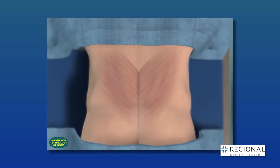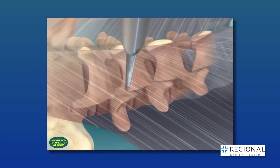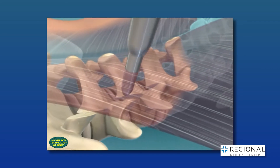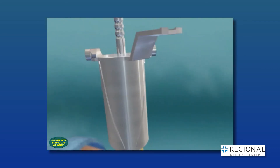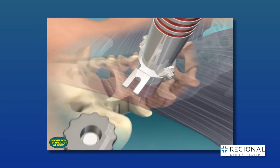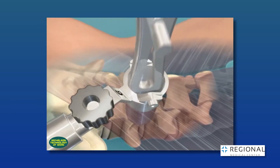We start by making a small incision about the size of a dime, and through this incision we insert tubes in between muscles instead of cutting through muscles. The tubes dilate or open a space in between the muscle fibers to make room for the procedure. Through this tube or port, again about the size of a dime, we can do the entire procedure.